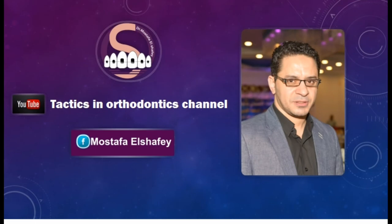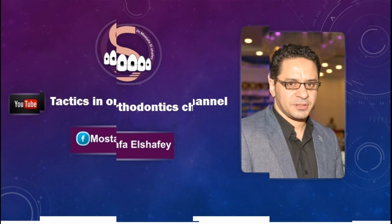I hope you found this video helpful. If you like this video, don't forget to subscribe to the Tactics in Orthodontics channel. Dr. Moustafa Shahi — thank you.